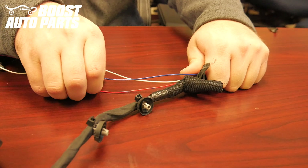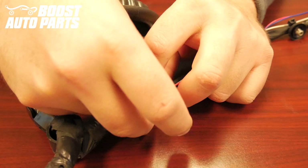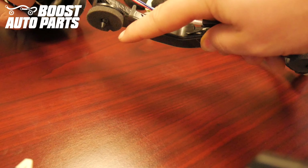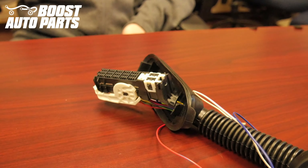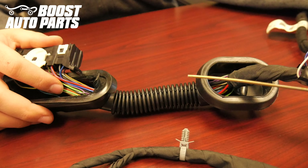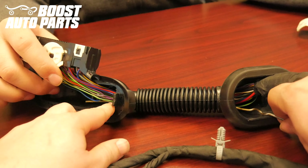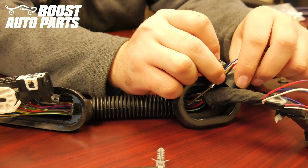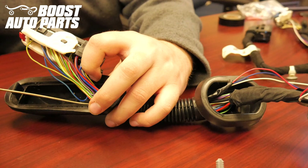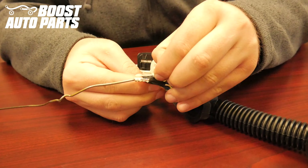Drape the Boost Auto Parts harness along the existing door harness using some electrical tape to secure it into position. When running it along the harness, be sure to tape it onto the top side as these clips clip into the door. You want to be guiding the wires towards this connector. Using a firm piece of metal — in this case a coat hanger — guide the piece of metal directly through the boot all the way to the other side. Tape the three wires from the Boost Auto Parts modified door harness to the straightened out piece of metal. Carefully pull the metal through towards the door jamb connector, bringing the wires with it. Then untape the wires from the piece of metal.